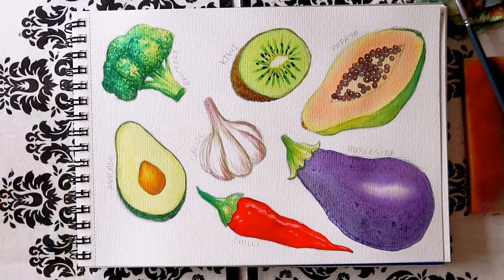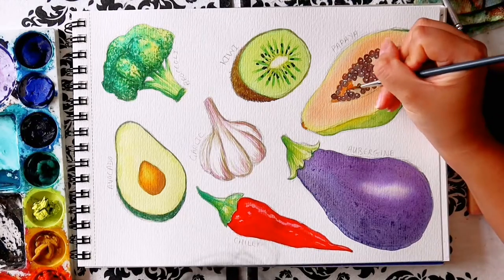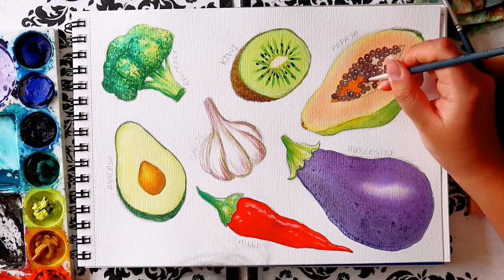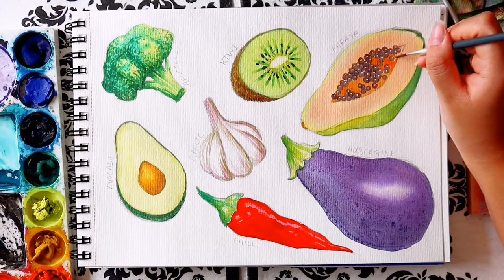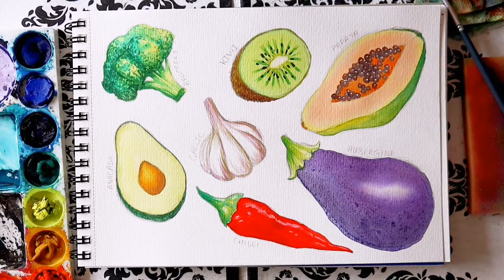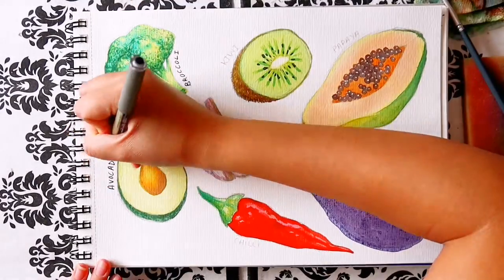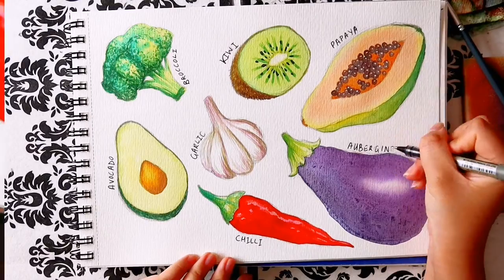Thank you so much for watching. If you like this fruit and vegetable collection, you can check out my fruit and veggies playlist. I would really appreciate it if you liked this video and subscribe for weekly Saturday videos where I paint flowers, animals, landscapes, as well as other watercolour and drawing related videos. And as always, God bless and I'll see you later.